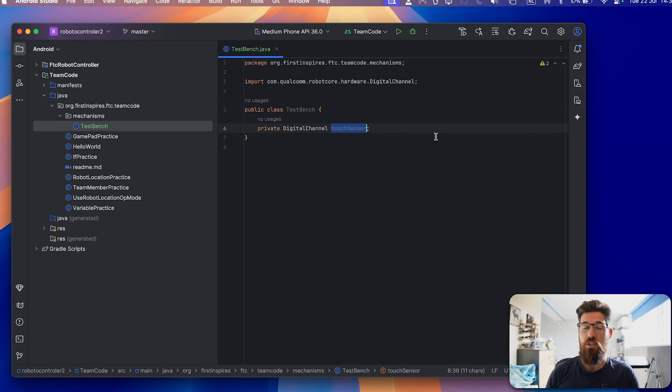It's good practice to keep hardware isolated from your main op mode classes. Rather than just calling this 'touchSensor,' you might give it a more descriptive name like 'touchSensorOnClaw' or 'touchSensorIntake.' You should give it a descriptive name, but because we're just using this on a programming board, I'm just giving it the default name of 'touchSensor.'